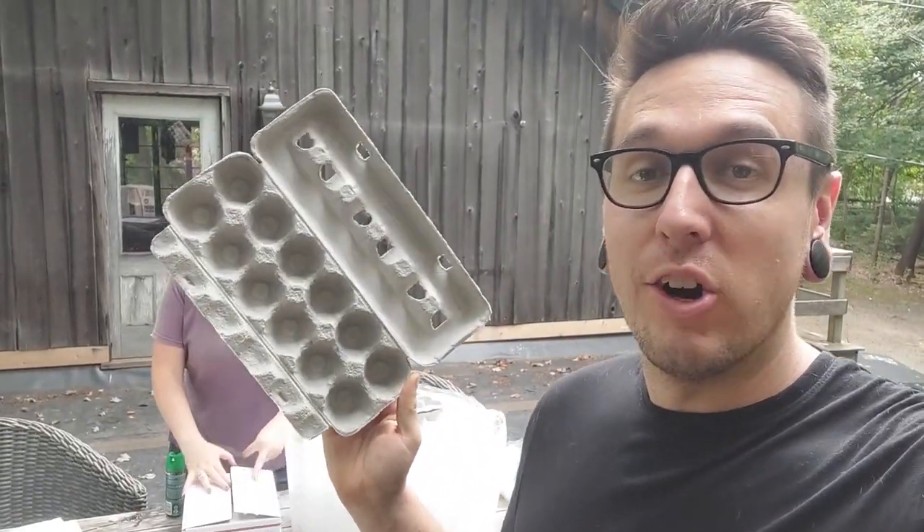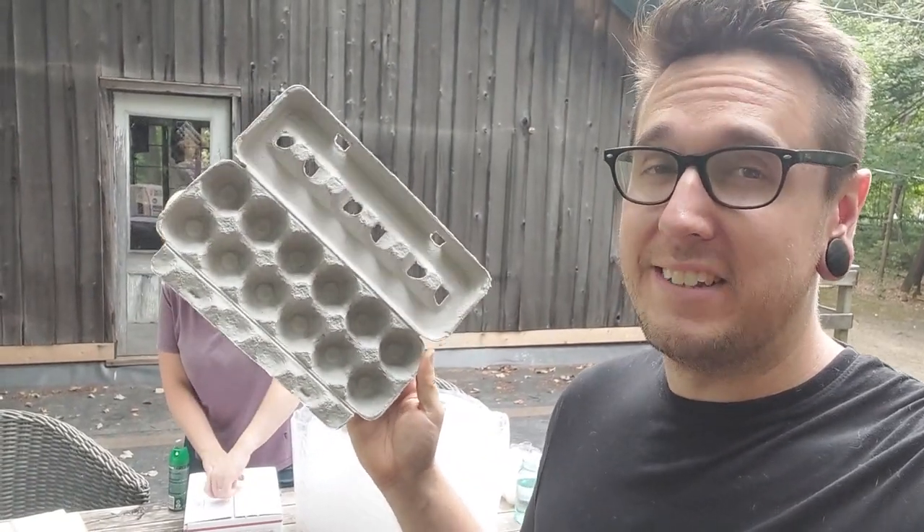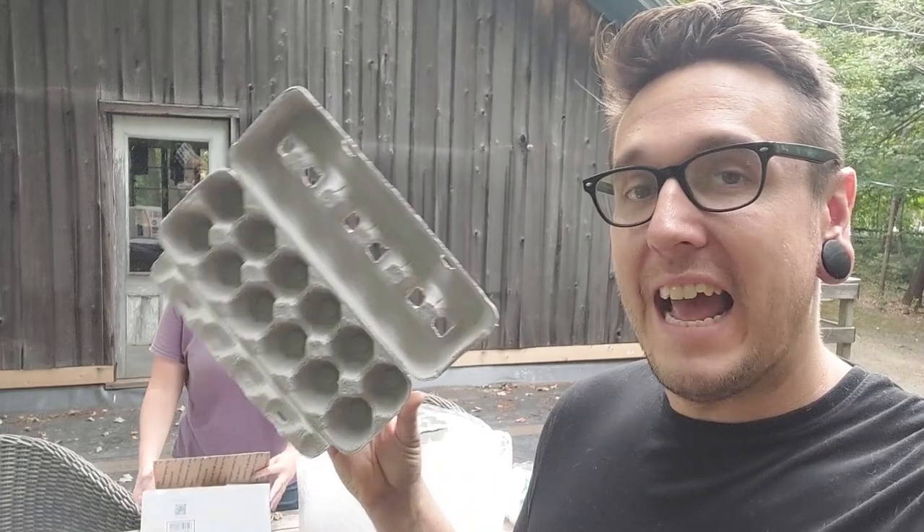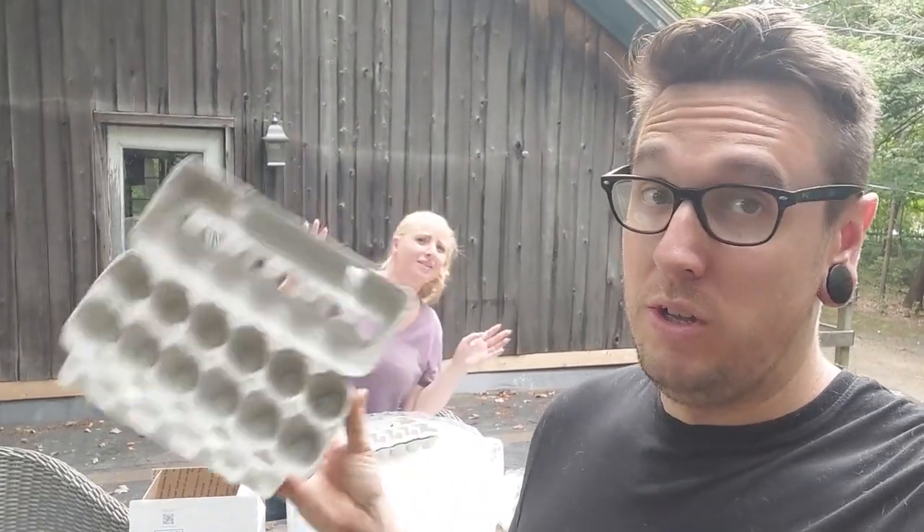We're going to use these egg cartons and do four eggs in each so we can fill in the middle space - we think that'll give us an accurate representation without wasting a ton of eggs. At the end, I think we are going to give this the serious stress test. It's going to be fun.